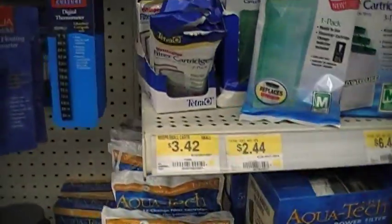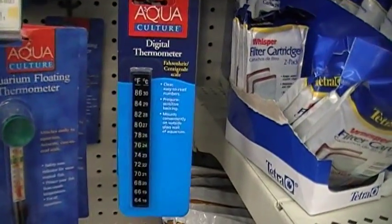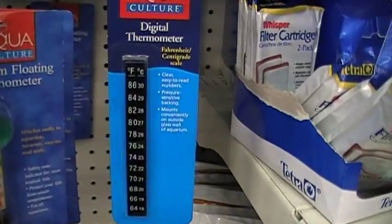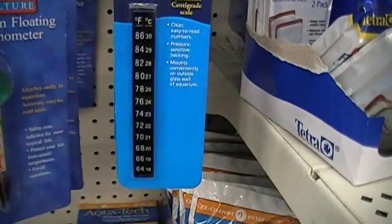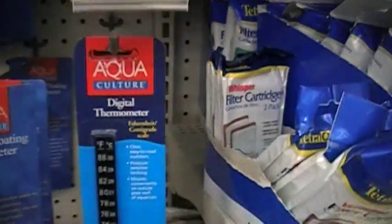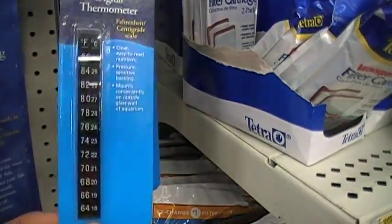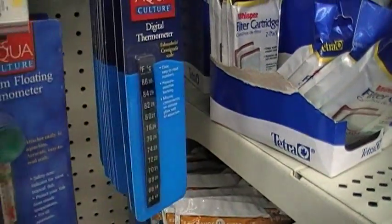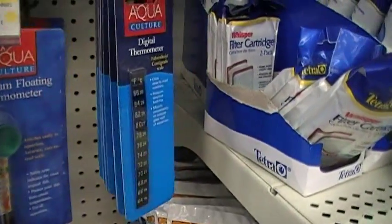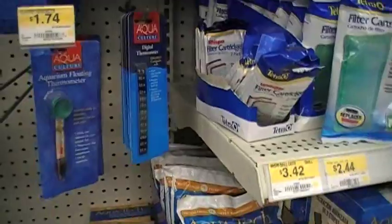Moving over to the thermometer section, I'm going to pick up one of the little stick-on digital thermometers, also by AquaCulture. They're about $3. That's a little peel-off thermometer — you peel off the sticky tape and stick it up on the side of your aquarium so you can keep track of the temperature. That takes care of the thermometer.